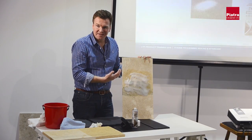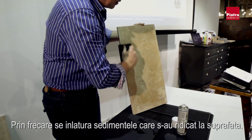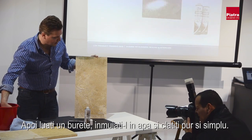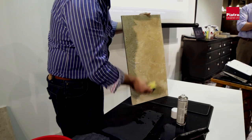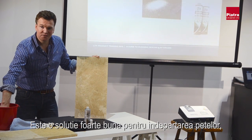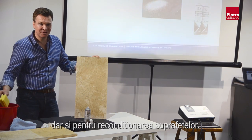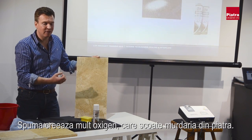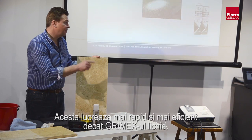Once the foam has disappeared, that's the point at which you scrub it. Once you've scrubbed it, that releases all the sediment and dirt — you can also use a brush if it's a rough or textured surface. Then get your sponge and simply rinse it. We've used this product to get soot stains out of natural stone. The foaming action creates a lot of oxygen from the cleaning solution itself, so as a dirt lifter it works quicker and more effectively than Grimex in its liquid state.